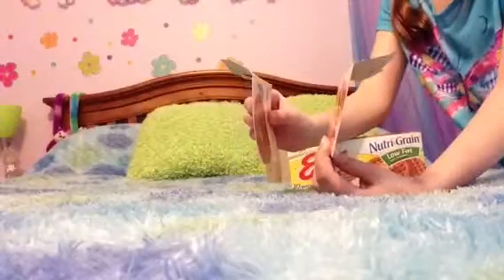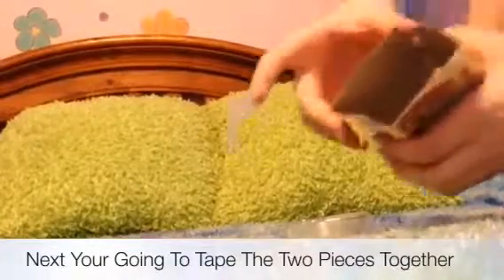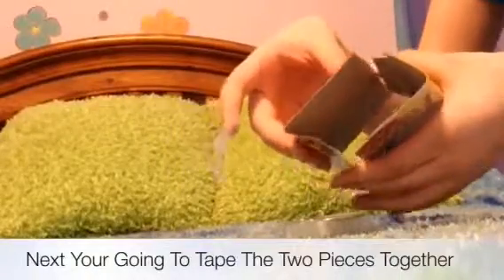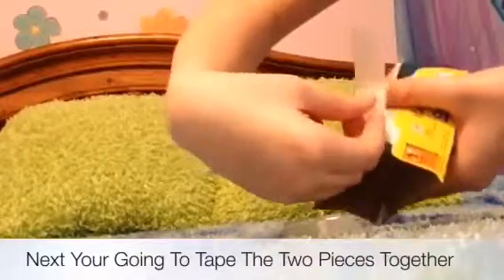Now you are going to cut off two pieces from your recycled cardboard. Make sure they're bended. Then you're going to glue those two pieces together in the shape of a little box. This will be the base for your American Girl Dolls pancake box.